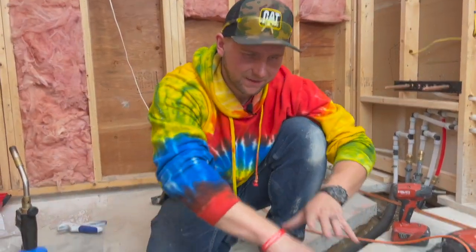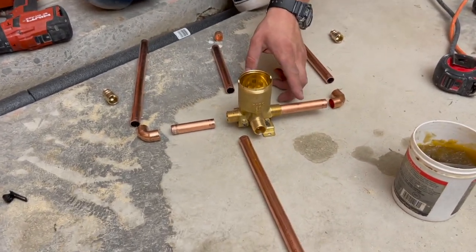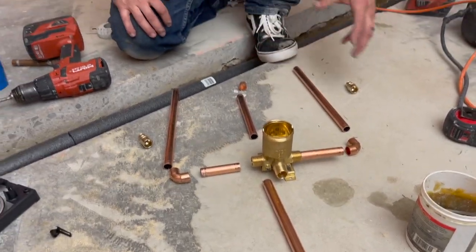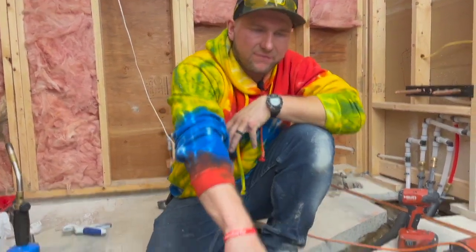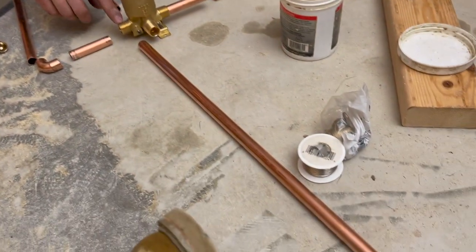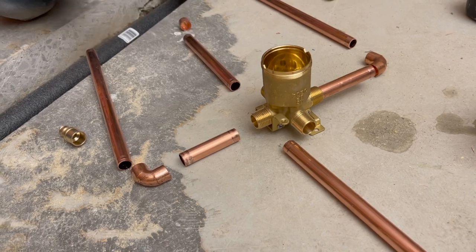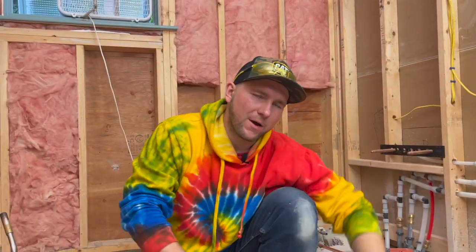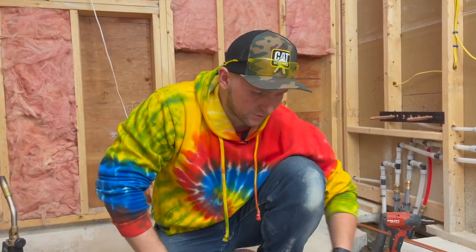I've got my valve sort of set up. This pipe is long enough to get through the stud and then make a 90-degree turn down. My plumber always uses copper pipe around the valve itself and for the shower head. This valve is threaded so you can use threaded fittings, but since I know how to solder, it's not that hard. Let me show you quickly how to do one joint.